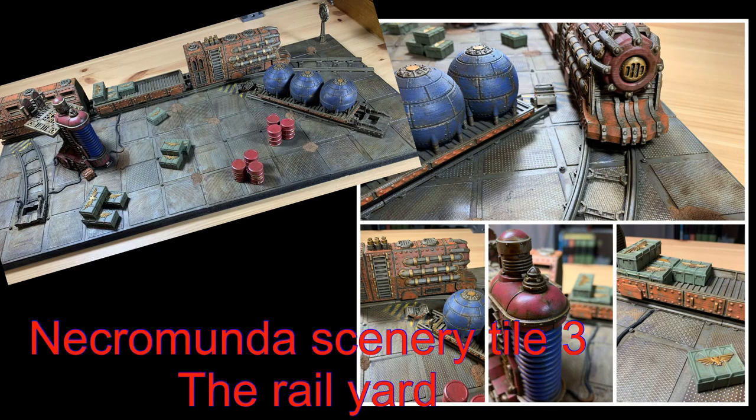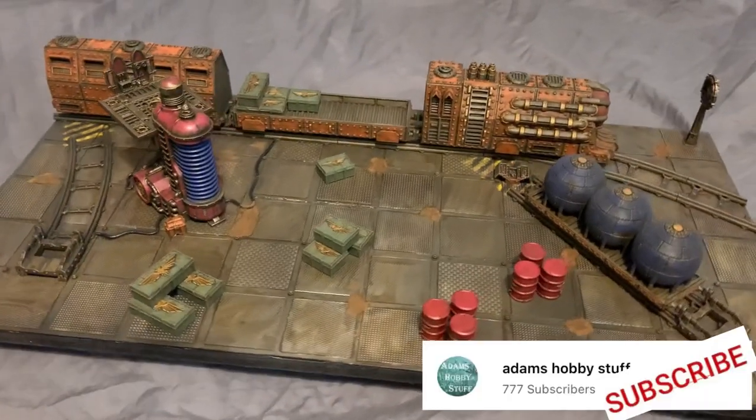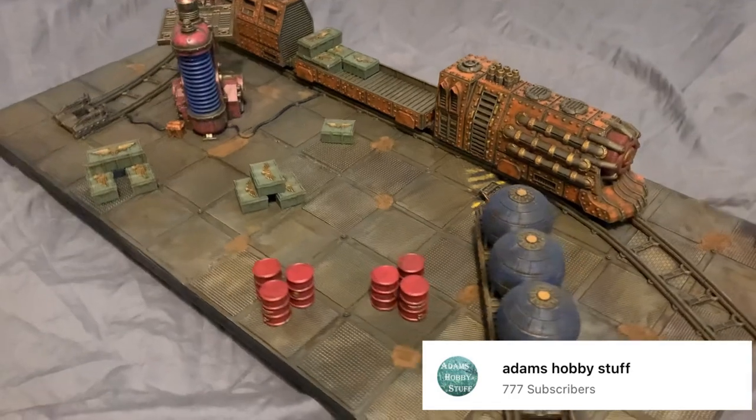Hello, welcome to the channel and thanks for watching. In this video I'm going to show you how I made my Underhive rail yard with a 3D printed armoured train and some cast up Zone Mortalis tiles and other little Games Workshop pieces.